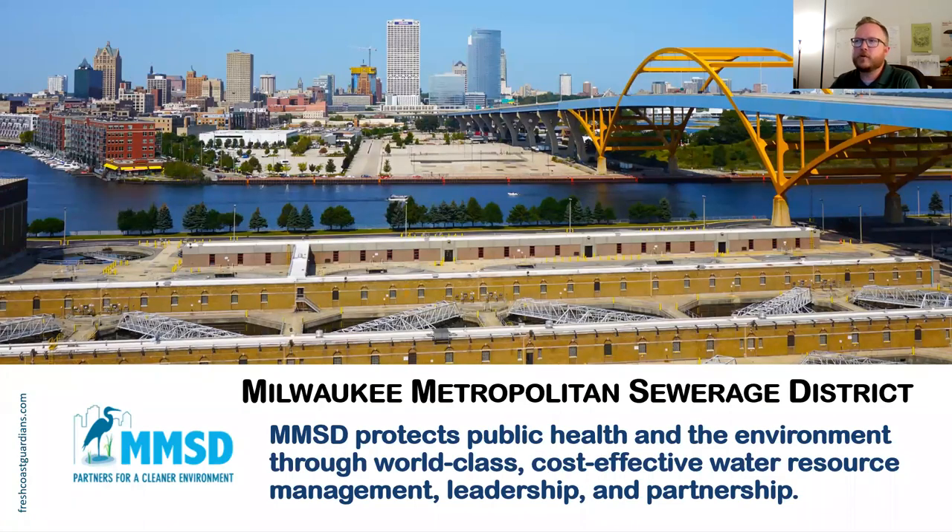MMSD is the Milwaukee Metropolitan Sewerage District. We are not the city of Milwaukee — that's something people get confused about sometimes. We're a regional government agency that protects public health. We're actually a public health agency first. If we did not clean the wastewater, it would be a pretty messy situation in our rivers and lakes. So we really do protect public health and the environment by cleaning the water before we release it back into the lake.